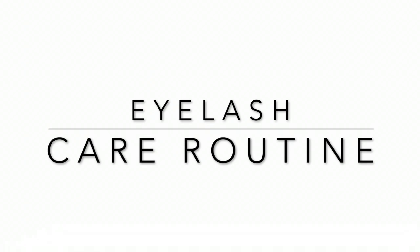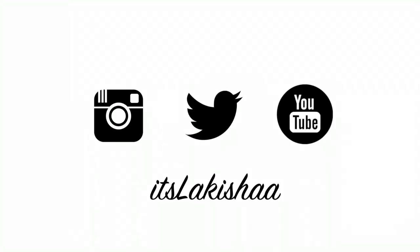Without further ado, let's get started. Your lashes are very similar to the hair that's already on your head, so it is important to make sure that you treat them properly. Everything that you're doing is going to be trying to get more moisture around your eyelashes rather than drying them out.